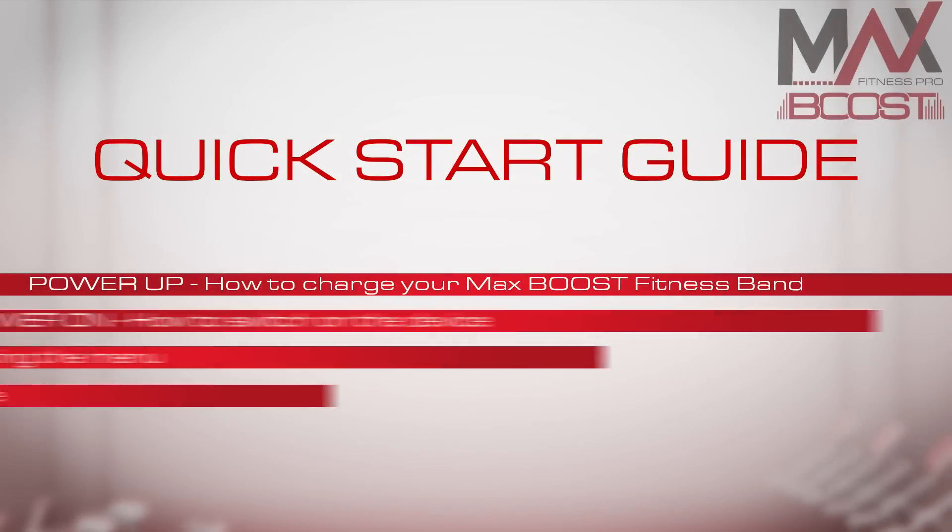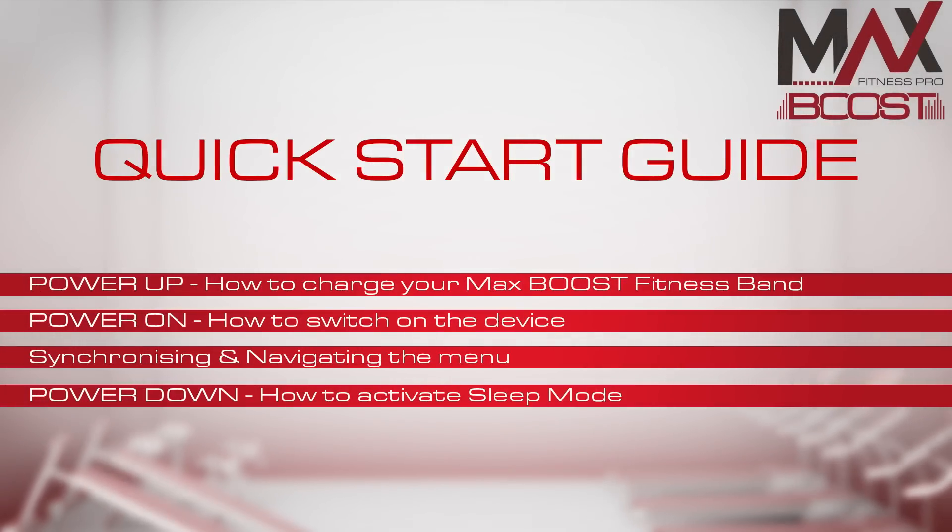Welcome to the MaxBoost Fitness Band Quick Start Guide. In this video we will show you how to get started in four easy stages.